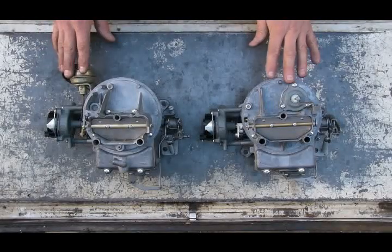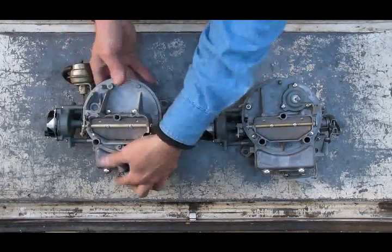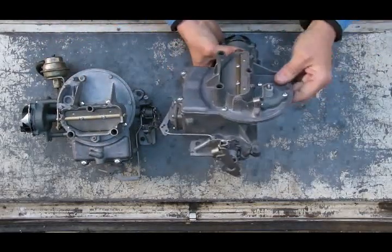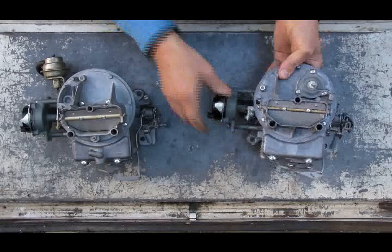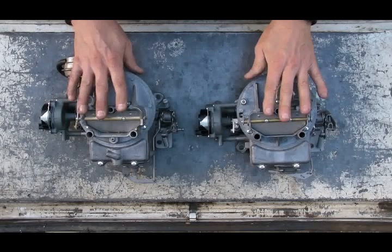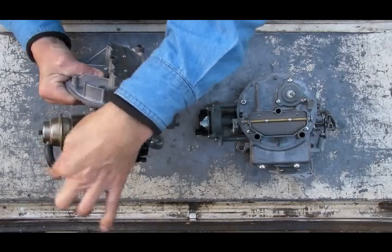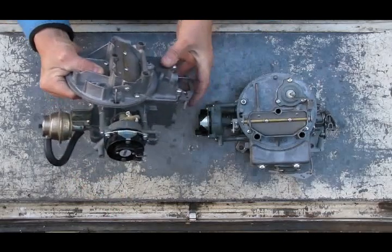The last adjustment is the choke pull-off. On a 2150, it's an external device mounted to the rear of the carburetor. On a 2100, it's integrated into the top casting. They're two different designs but operate and are adjusted the same way. I'll show the adjustment on the 2150 because it has an external hose that allows me to attach a vacuum pump to emulate manifold vacuum.